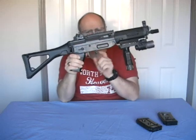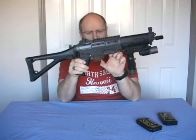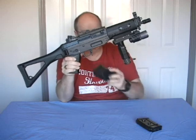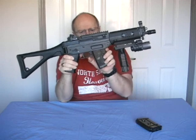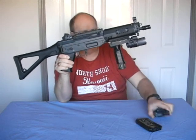Built onto the trigger guard is the mag release lever, and it's very easy to use. Just hold the mag, thumb on the lever, push it and the mag comes away.